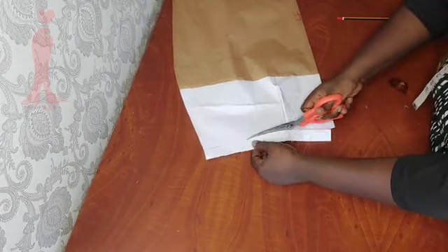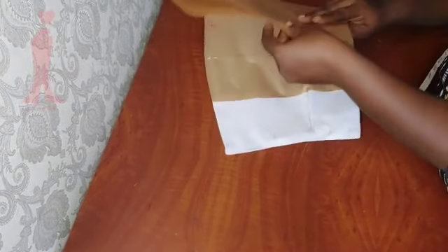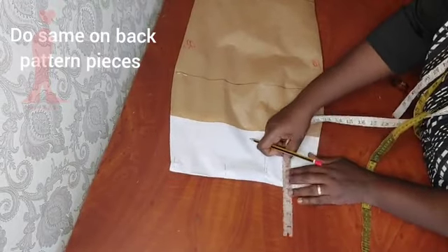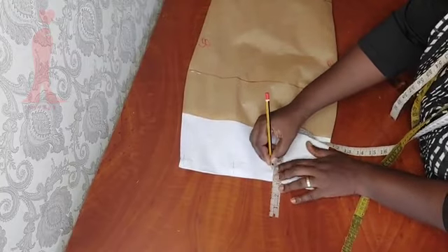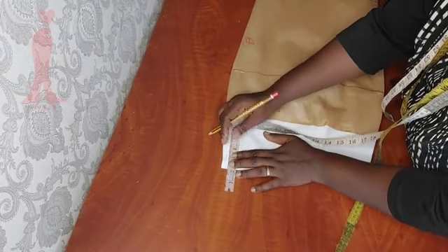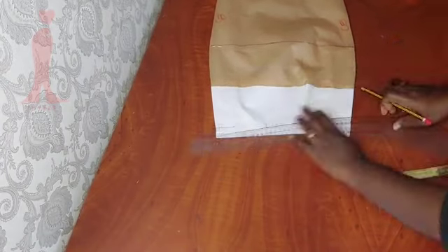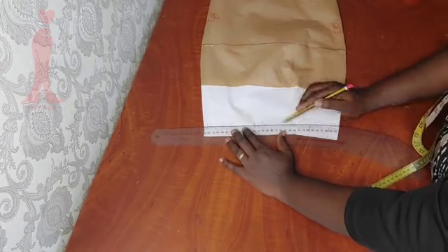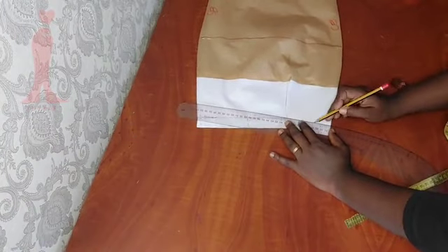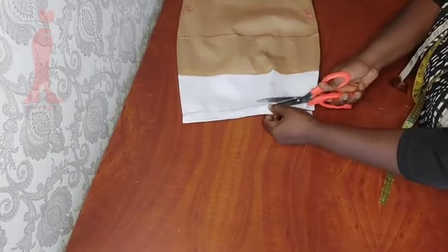I'm cutting it out right now and I'll go ahead and repeat the same on the back pattern pieces. I've attached them together with pins so it has to be one piece. Now I'm cutting it.